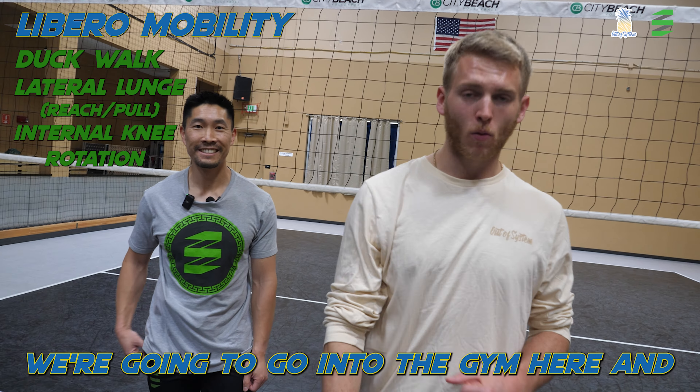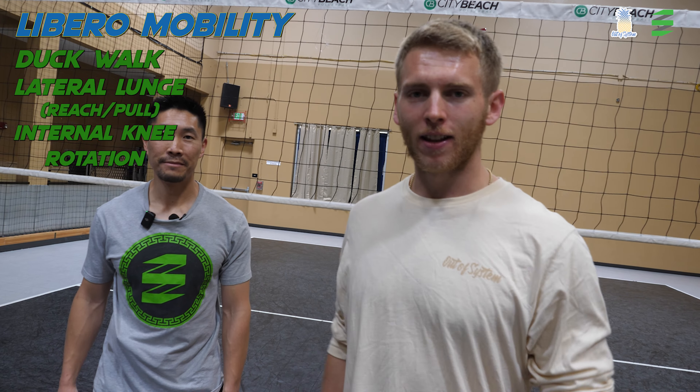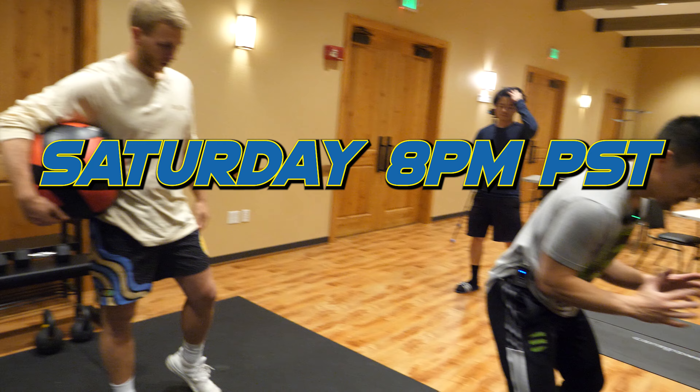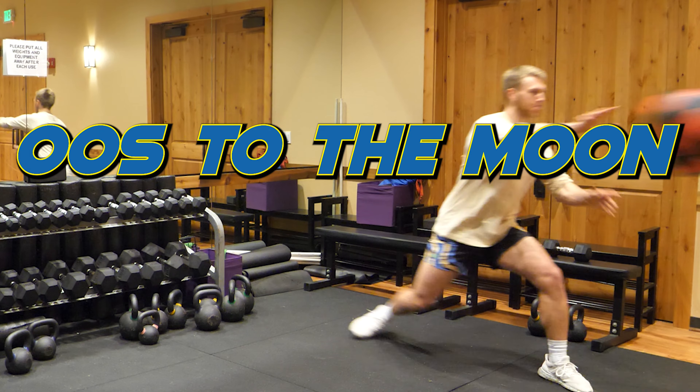All right, that wraps it up for the court. We're going to go into the gym here and get shredded. Let's do it.